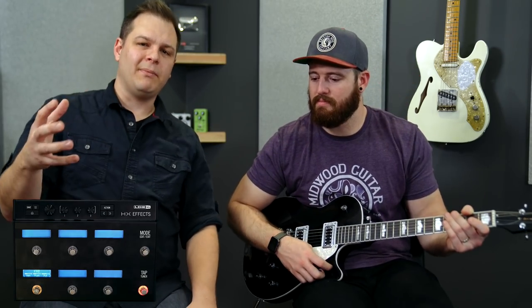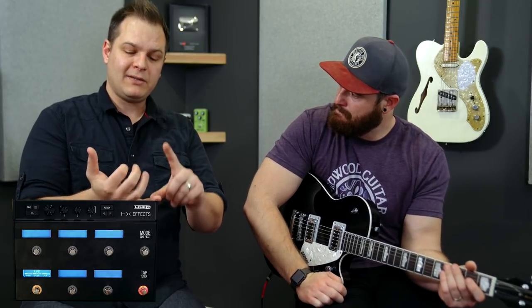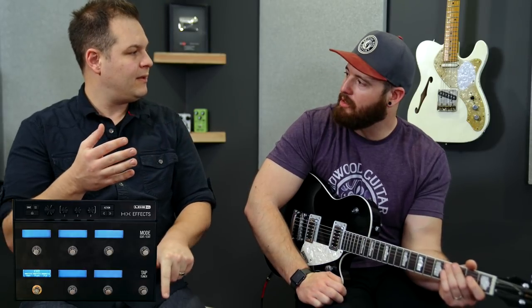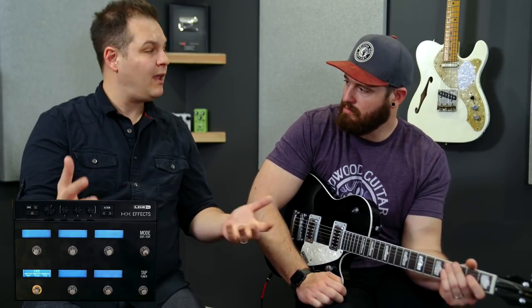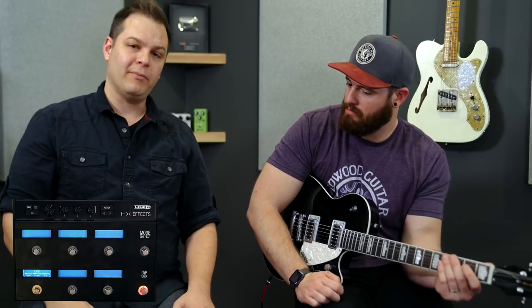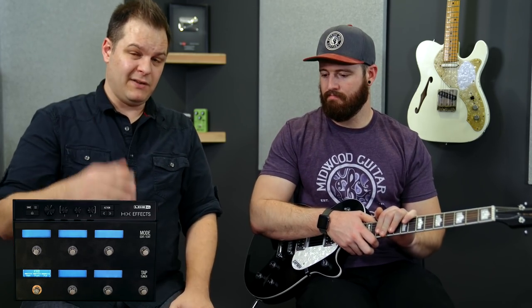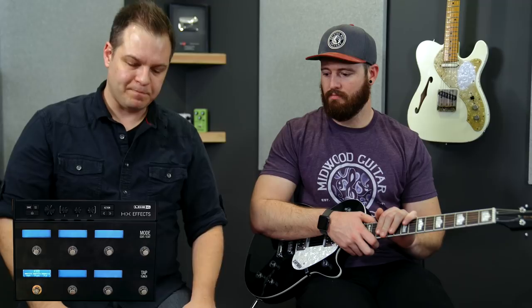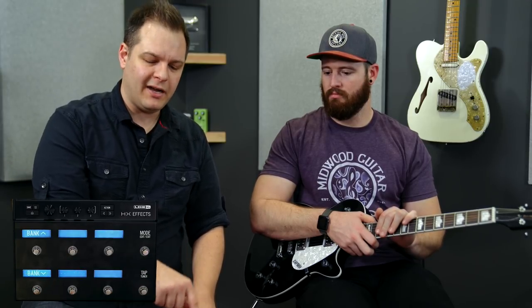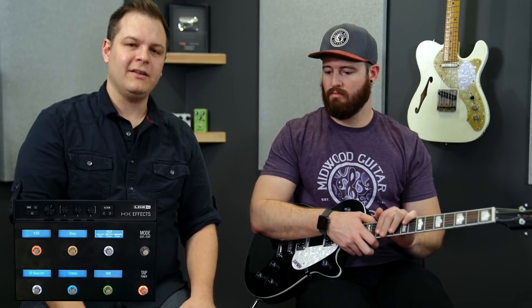We have a delays patch, a reverbs patch, ambient verbs, drives, modulation, and a delay-and-reverbs patch. A lot of people might be looking at the HXFX to replace delay and reverb on their board and keep their overdrives, so we have a patch specific to just delay and reverbs. Hopefully this video has opened your eyes to how good the overdrives are in the Helix and the HXFX.